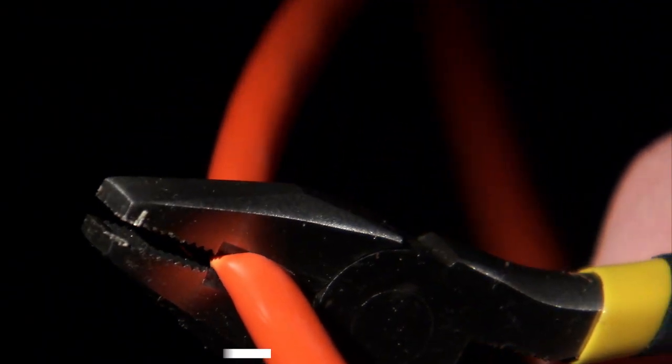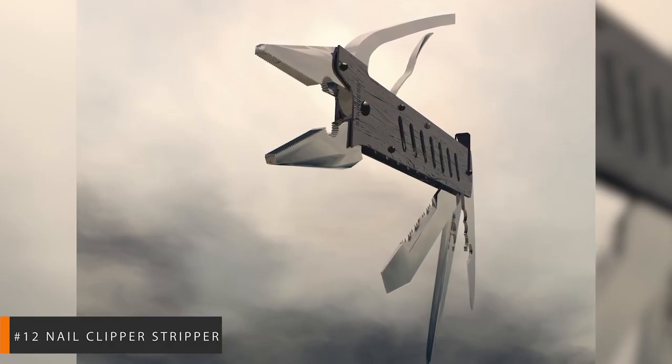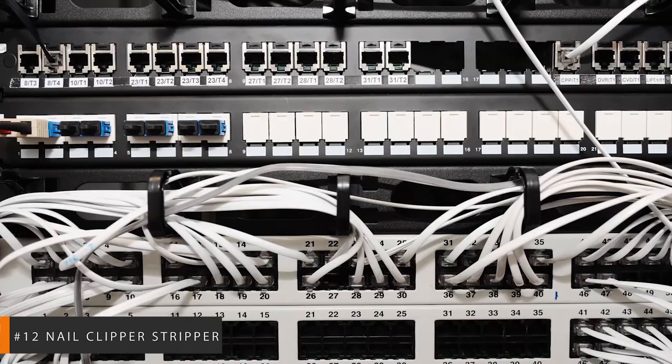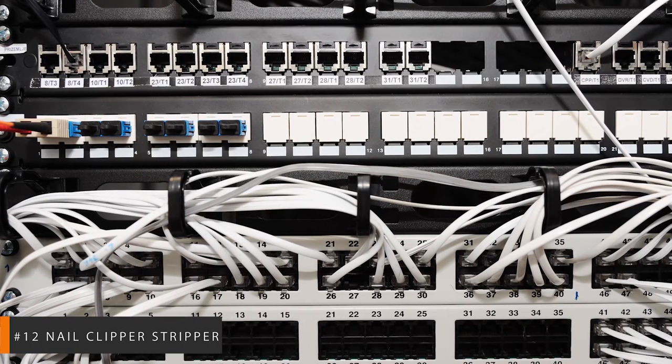Number 12: Nail Clipper Stripper. Is this really a dilemma? There are no strippers to be found in your house. We're working on a project and need to strip some wire. For a decent wire stripper substitute, fingernail clippers can be equally effective if you apply just the right touch and technique.